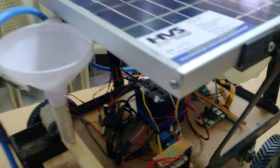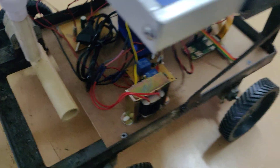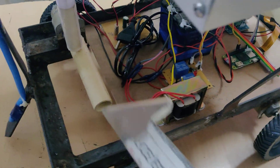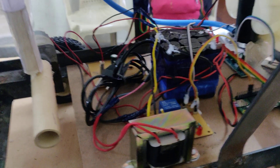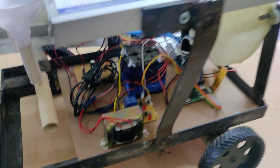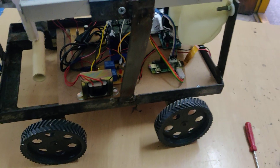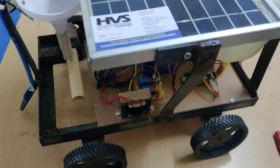Coming to the circuit explanation: you can see two relays which are used to control the water motor from the attached tanker, and the seed sowing motor. The L293D motor driver is placed here, which is used to control the robot vehicle movement in four directions. The whole system gets input from the Raspberry Pi Zero W.